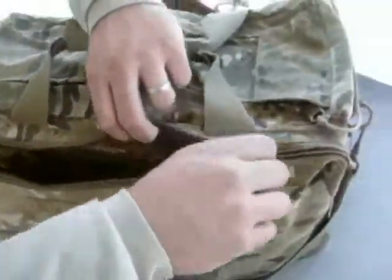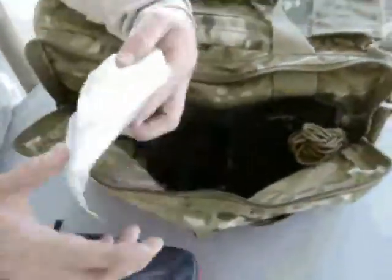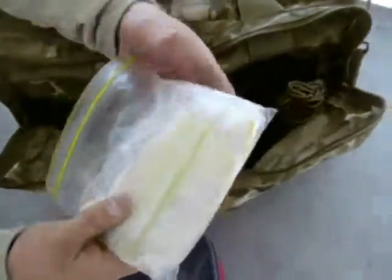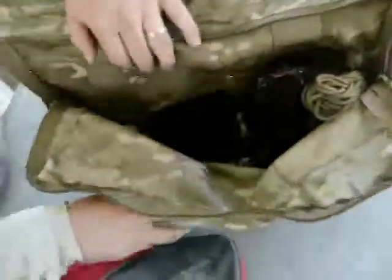I'll go ahead and open this up all the way so we can see what else is in here. I keep this as just kind of a boo-boo kit — band aids, Advil, stuff like that. Nitrile gloves, different things like that. Comfort stuff.